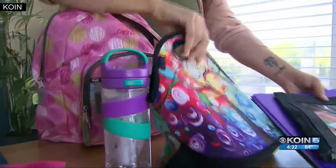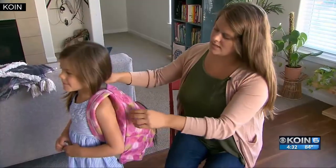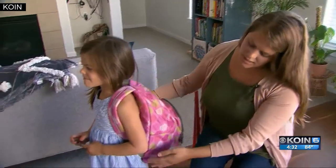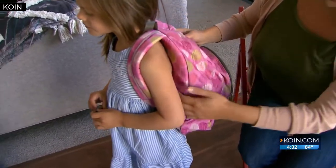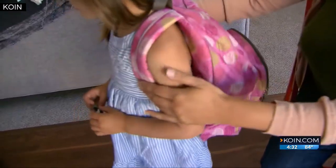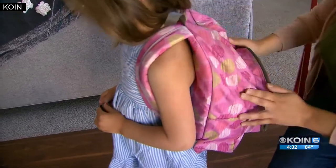It can also lead to long-term problems like spinal damage, but you can prevent those issues with the right size and fit. You want to see that the top of the backpack is right at about the top of the shoulders, and the bottom doesn't go much past the top of their hip bone. The bag should be snug up against their back, with both padded straps worn, not cutting into their armpits or neck.